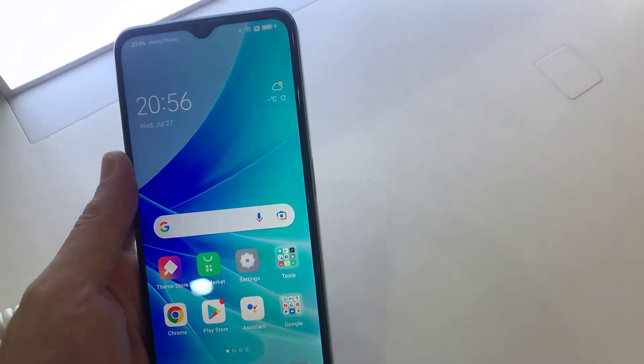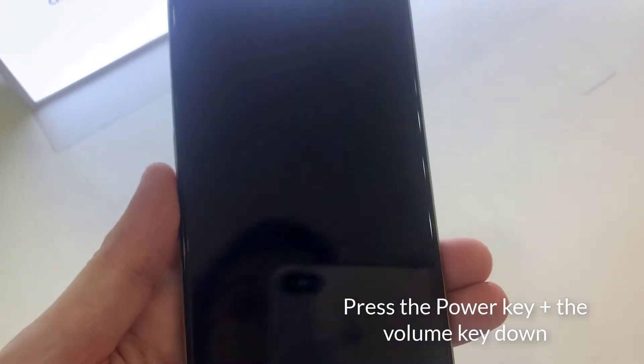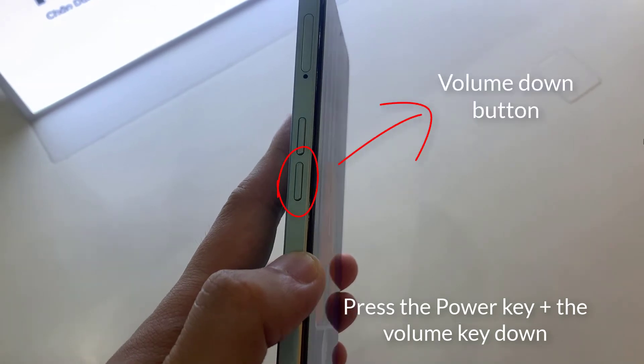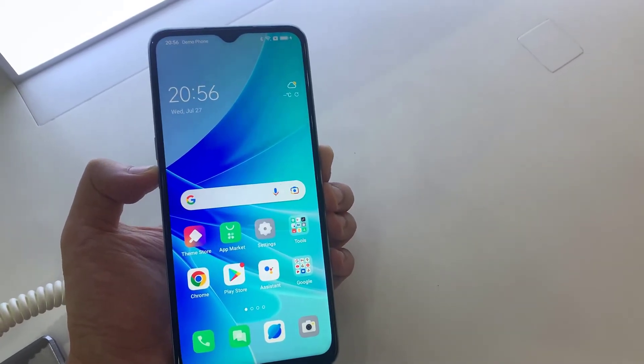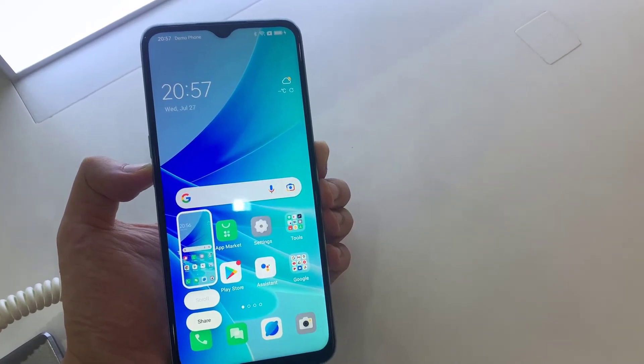The first method to take a screenshot on your Oppo A57 is to use the physical keys located on the side of the phone. Press the power key and the volume down key simultaneously. The captured image is automatically saved in the gallery of your mobile.